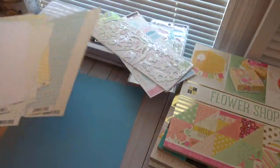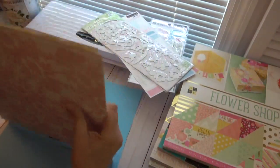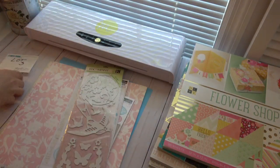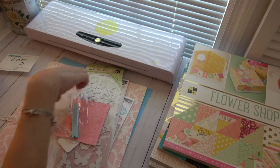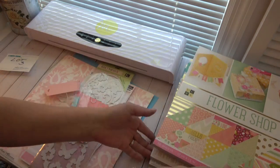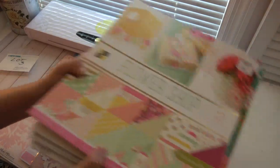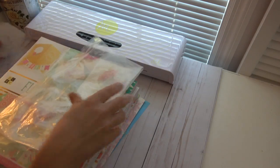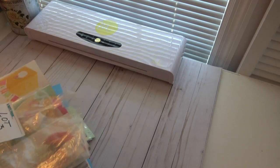So lot number three is all of this. I'll put it all back in the bag. Lot number three is $40 shipped, and it will come priority mail. Now let's go to lot number four.